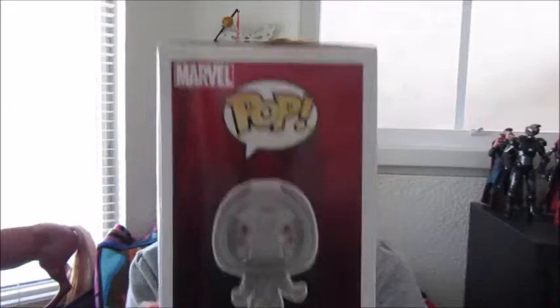On the back you can see all the ones you can get, which are Ant-Man, Wasp, and Ghost. I reviewed Wasp in my last video. And here's the side of the box — it says Pop Marvel Ghost 342.